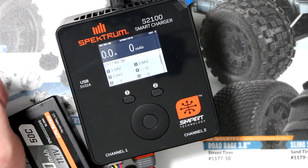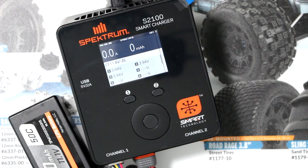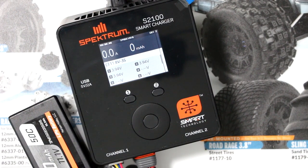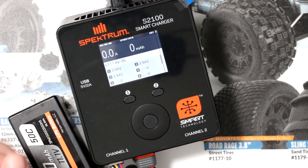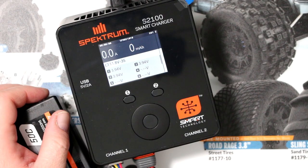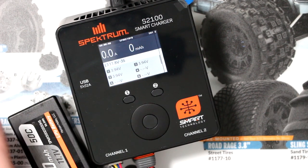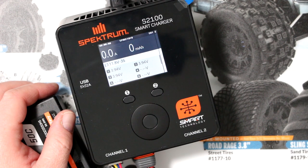And that is the S2100 from Spektrum. If you guys have any comments or questions, post them below — I'll be glad to answer. If you liked this video, give it a thumbs up. If you want to be notified next time I upload a video, hit that bell notification. And if you're not subscribed, please subscribe. Thank you very much for watching.